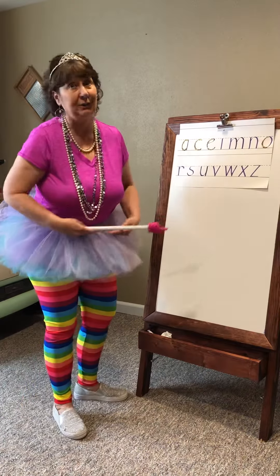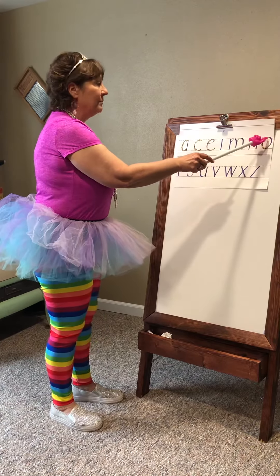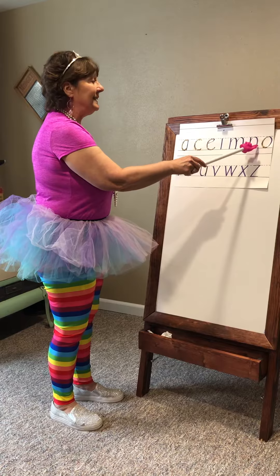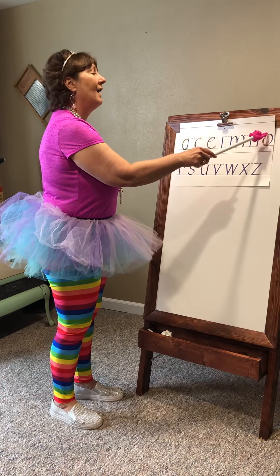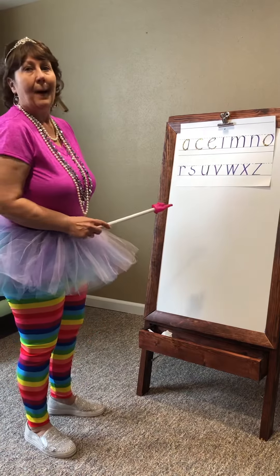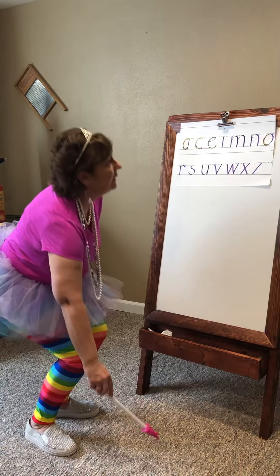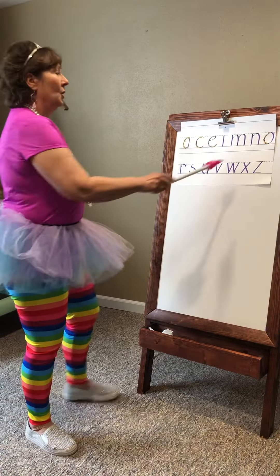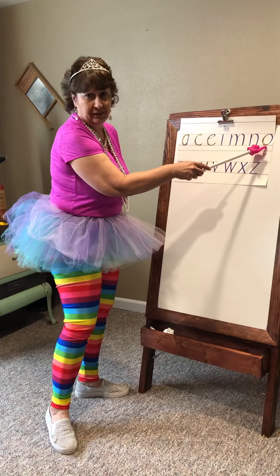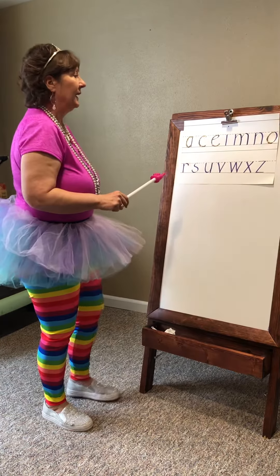We've done the letter O before. Remember, it starts like the C and then comes back up to the tutu line. Here we go. Tutu line, make your C and come up to the tutu line again. Don't go into the dungeon — these all stay between the belt line and the foot line.